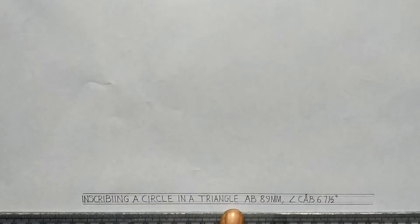Good everyone, my name is Graphics. Today we'll be looking at inscribing a circle in a triangle, having AB as a base which is 89 millimeters and angle CAB is seven and a half degrees.